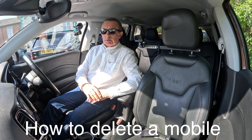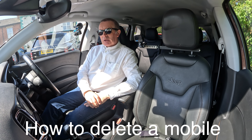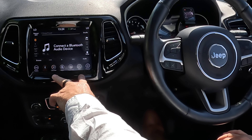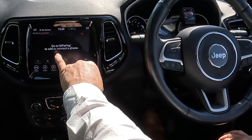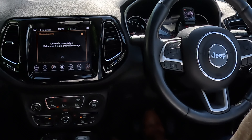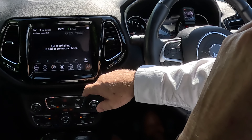I'll show you how to delete a mobile from the Bluetooth audio system in this 2019 Chrysler Jeep Compass. From any screen — phone, nav controls, apps, climate, radio — if you go to phone, you'll see 'devices unavailable.' Make sure it's on or within range. That's the Bluetooth pairing section, so basically nothing there yet.